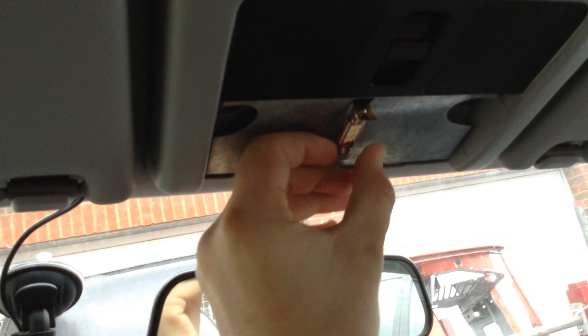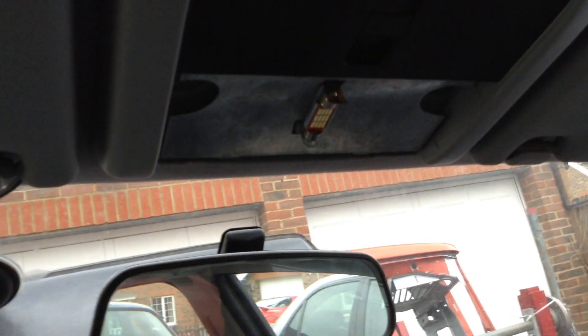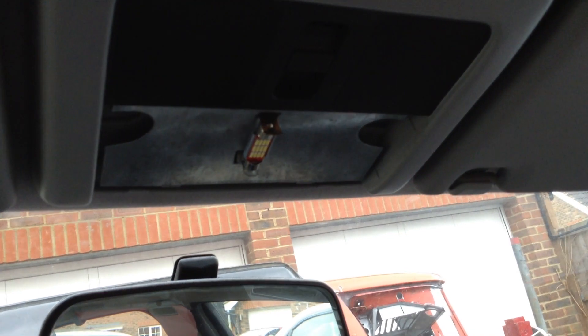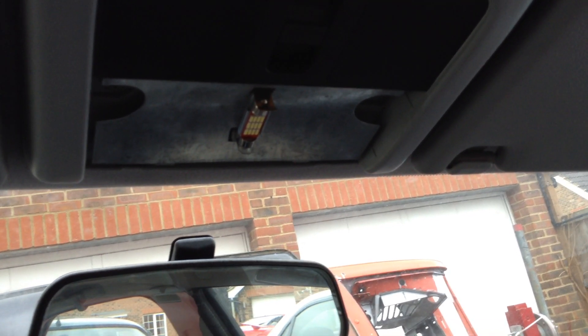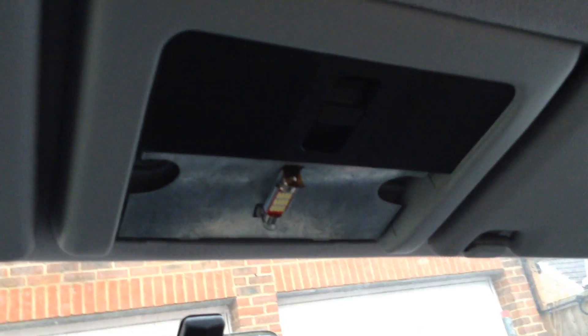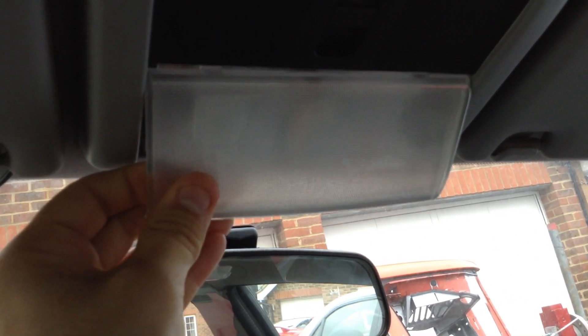The best way to find out which bulb you need, whether you're doing it on a different front car or on a 45, is to measure the bulb. When you go online they'll have a selection of measurements and you pick the bulb that best suits your measurement.